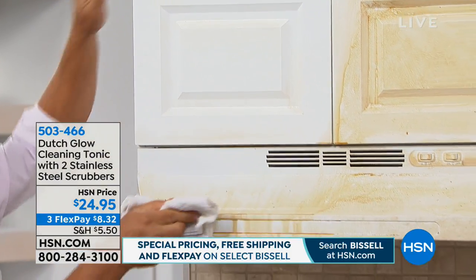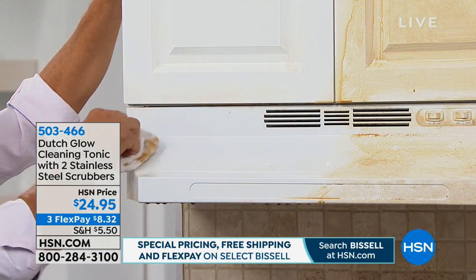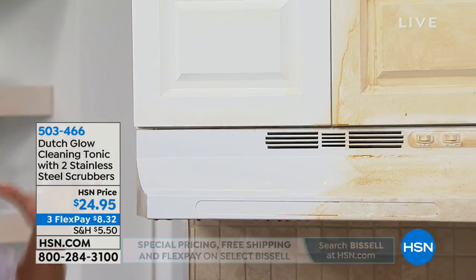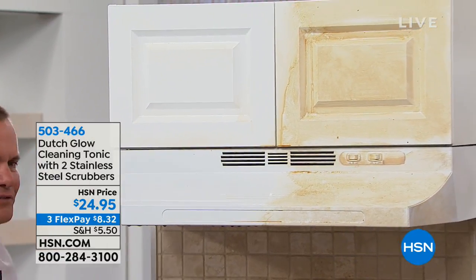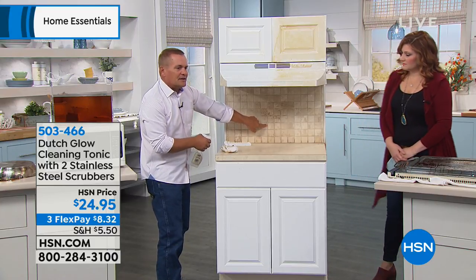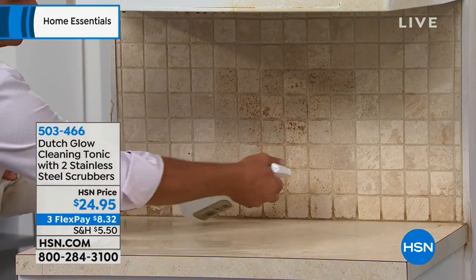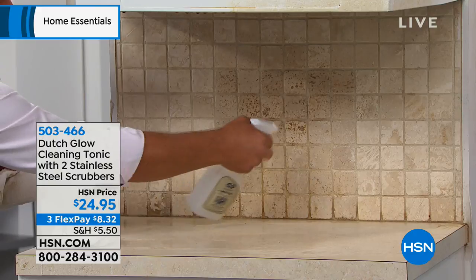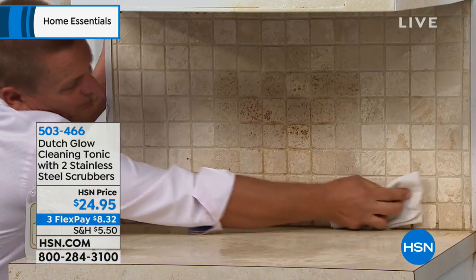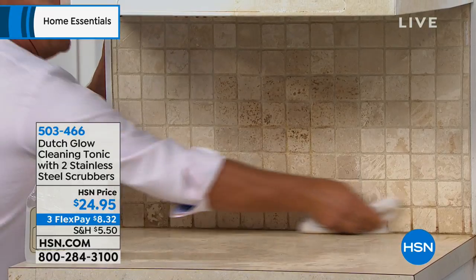On the hood vent, if you've got a hood vent like this, or on the top of the refrigerator, or on the inside of the refrigerator door where that seal is — you're going to love it for that too. You can see the difference — the cleaning power of Dutch Glow is amazing. You can use it on countertops, tabletops, and if you've got tile in your kitchen — maybe a backsplash — it gets that grease from splattering bacon. Just spray Dutch Glow on there, and with a damp cloth your kitchen tile backsplash can look like new again.